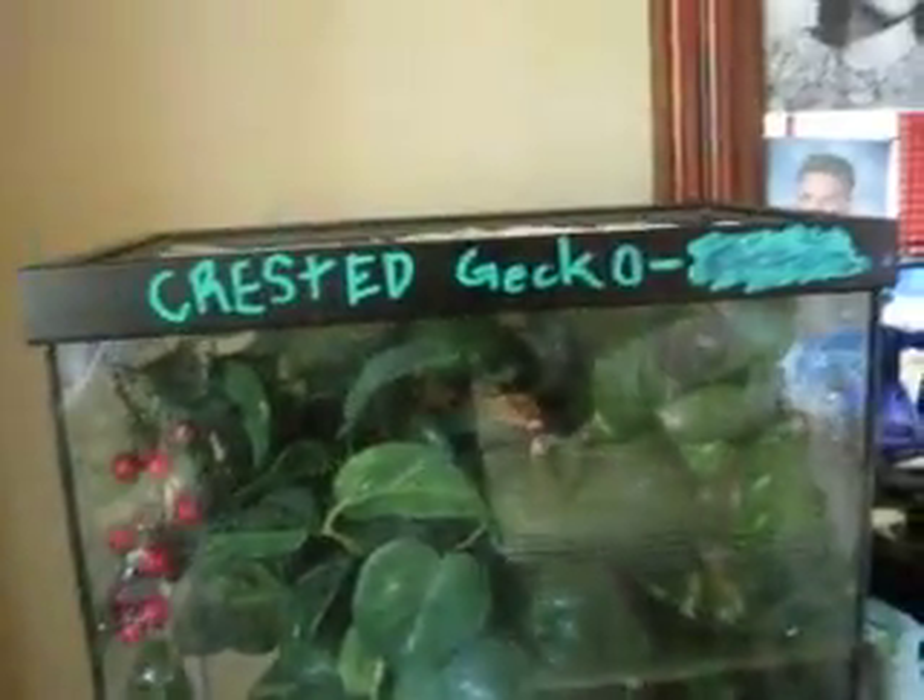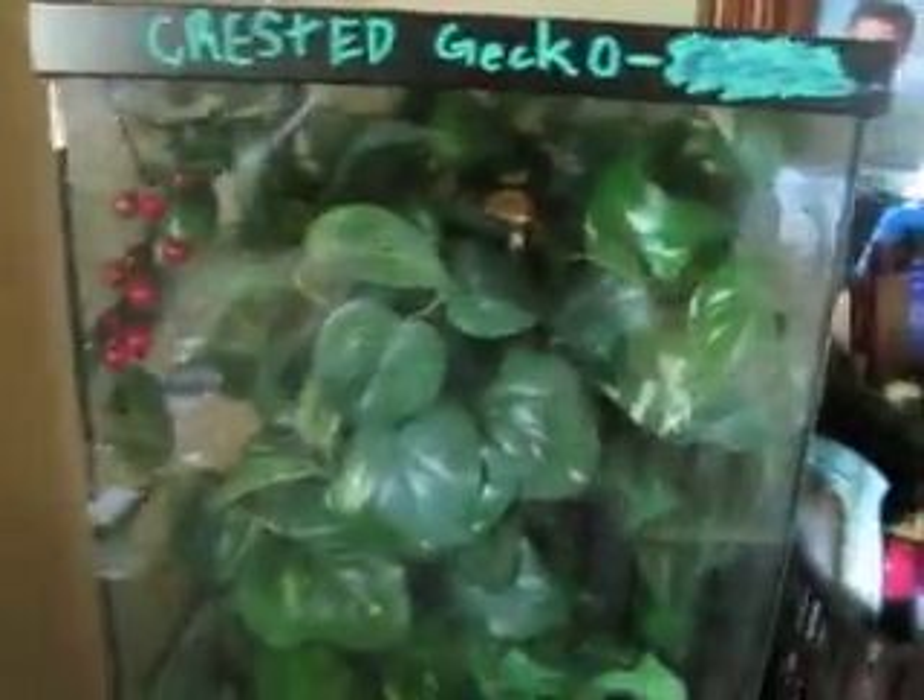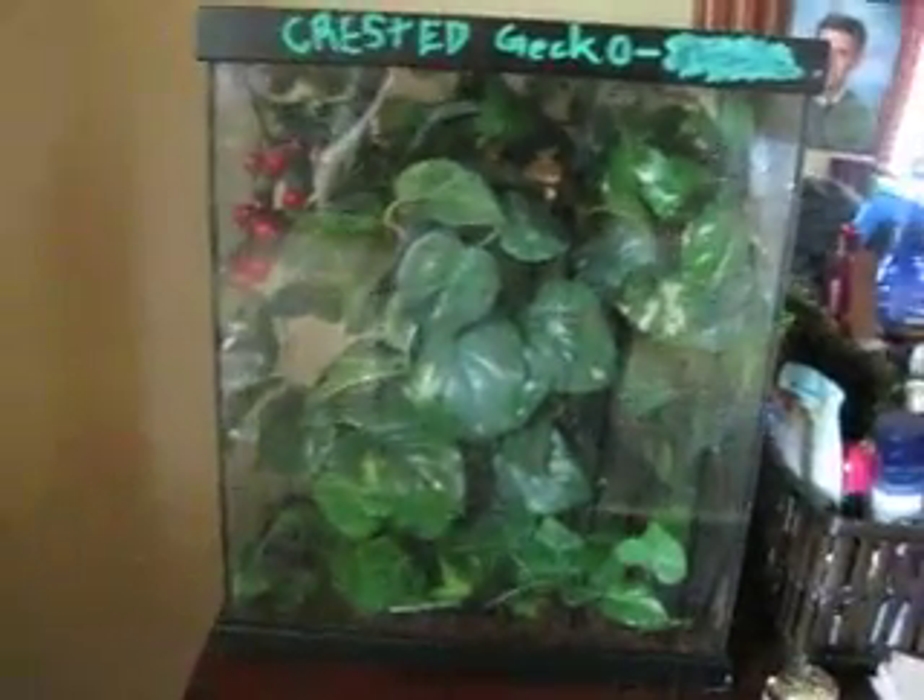This is what I have for my enclosure. It's like a little bit more than a foot tall and like half a foot long, around there.